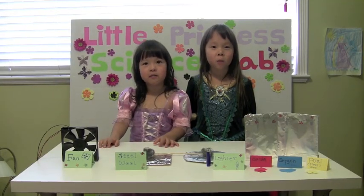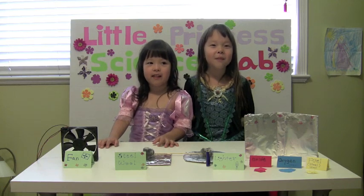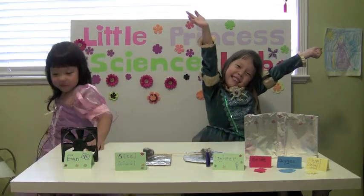Thank you for watching Little Prince of Science Lab. Thank you.